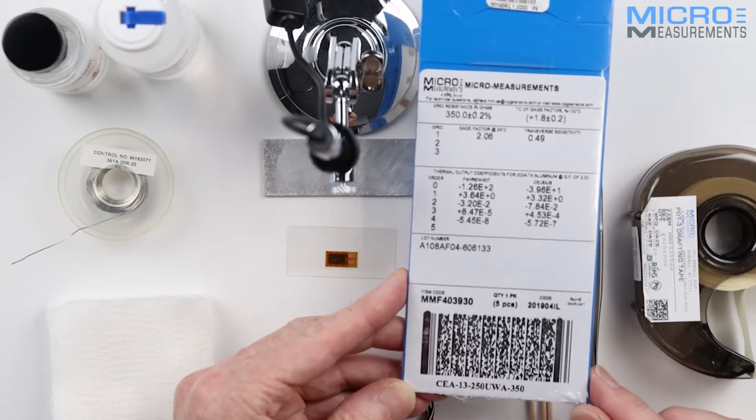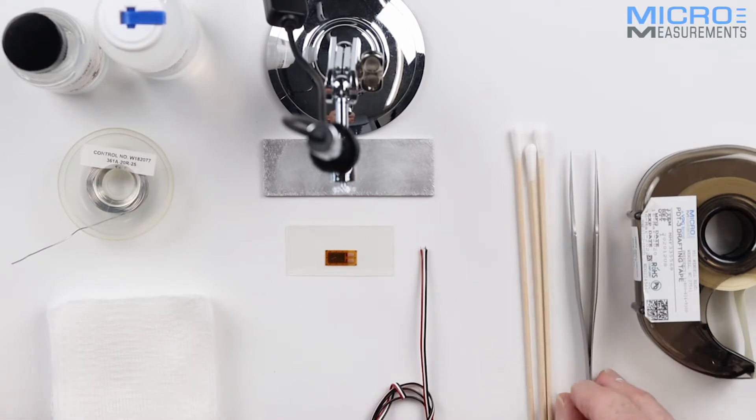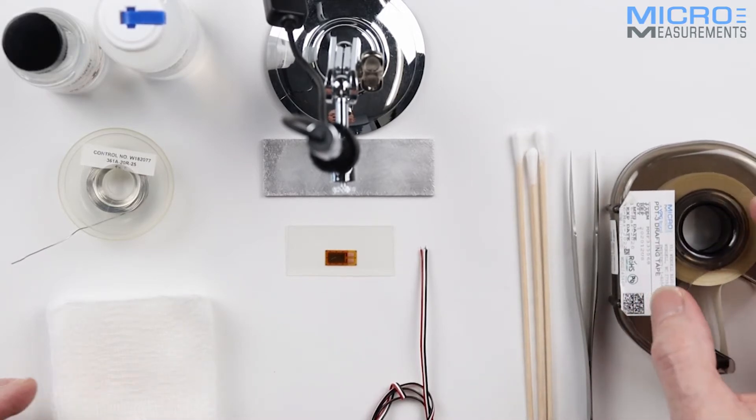I've taken one of the gauges from this pack. I've got the tools available to me: a clean pair of tweezers, some materials for cleanup including both cotton buds and gauzes, and some drafting tape to restrict solder flow.